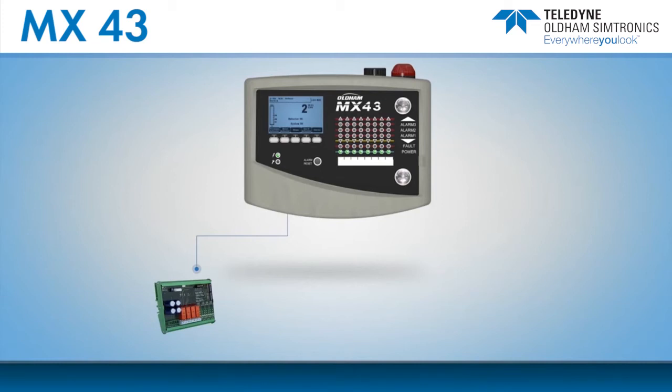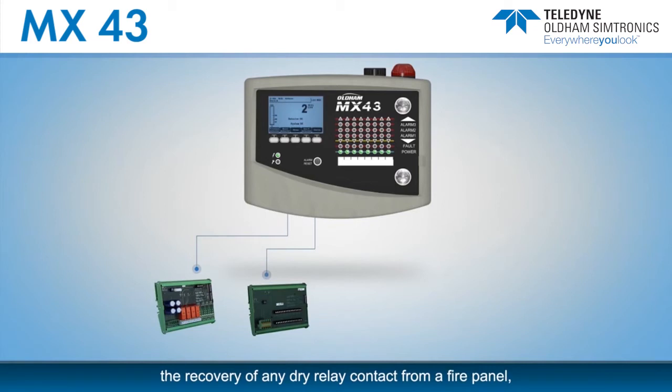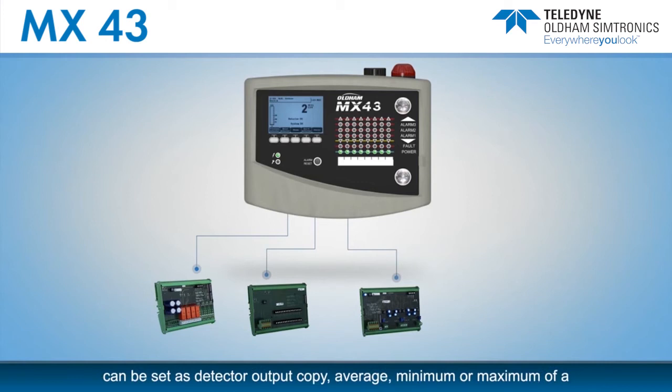There are other modules such as the 16 logic input module, allowing for instance the recovery of any dry relay contact from a fire panel or an emergency stop button. The four analog output module provides four fully programmable analog outputs that can be set as detector output copy, average, minimum, or maximum of a defined group of detectors.